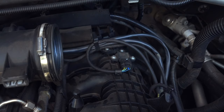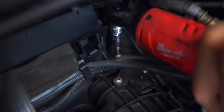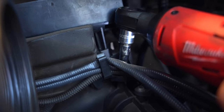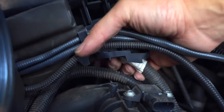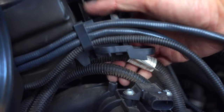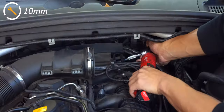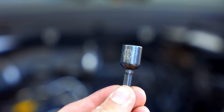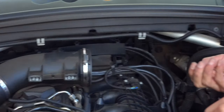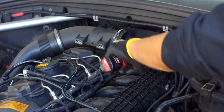Once the airbox is removed, disconnect the sensor and wiring bracket so we have access to all the 10 millimeter nuts and bolts that secure the intake manifold. You'll definitely need a socket extension in order to reach all of the nuts. For hard-to-reach nuts, try grabbing them with a magnetic bit. As you move towards the front it gets progressively easier.